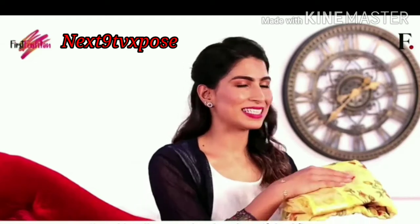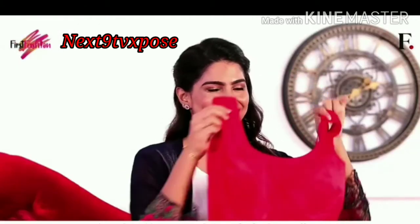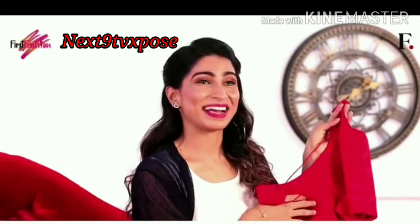Since this yellow saree has these beautiful red flowers, I have chosen to style it with this red velvety blouse. It has this very cute bow at the back as well.